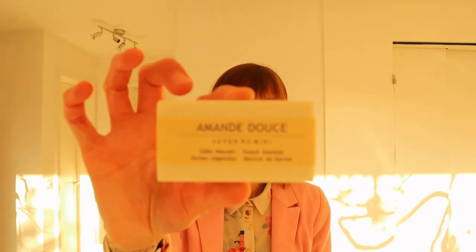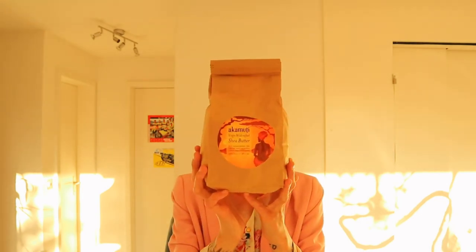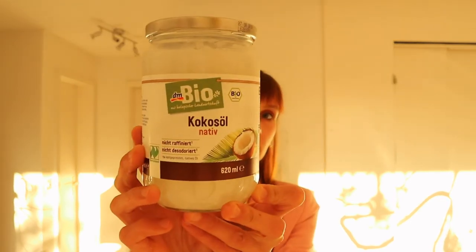You only need like one or two drops of vitamin E so it lasts forever. The next thing I have here is this cute soap. The main ingredients I'm using for my body cosmetic products are cocoa butter — which I buy in bulk — and shea butter, organic virgin shea butter.